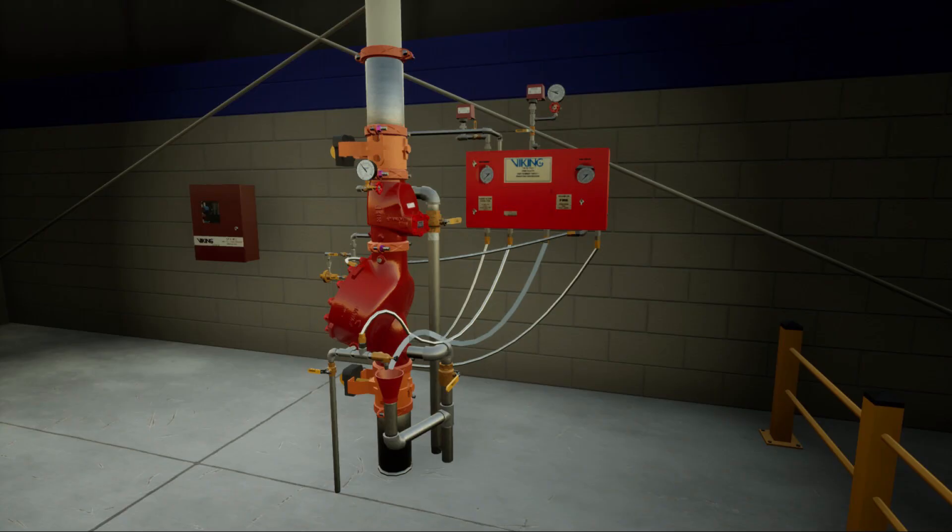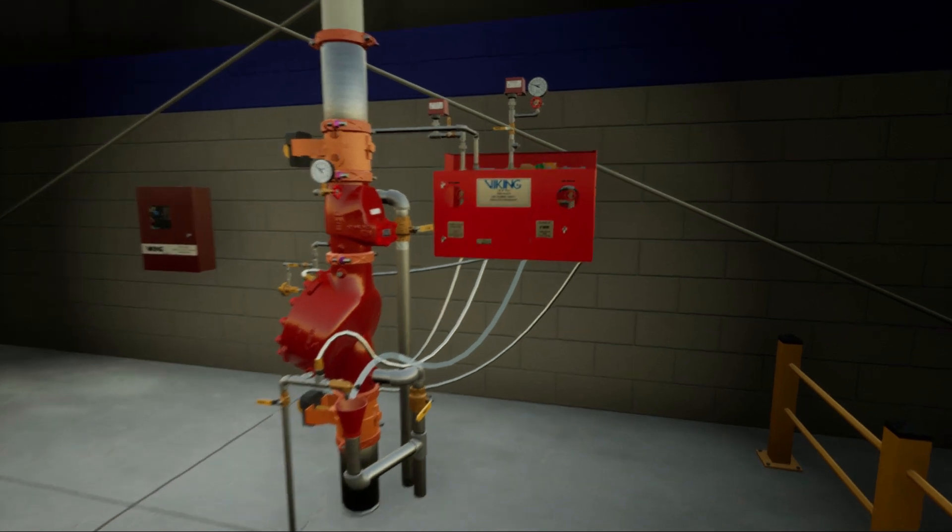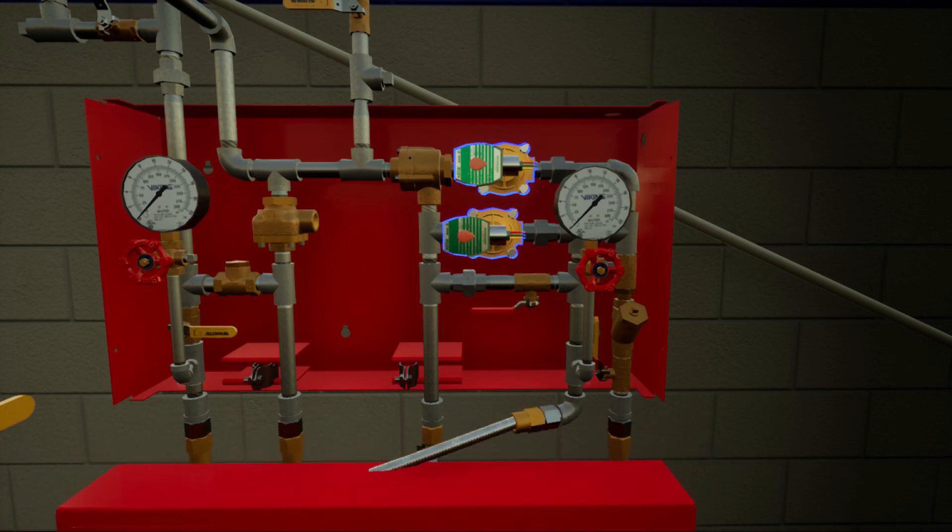During a sustained power outage where the releasing panel is no longer functional, the FireCycle 3 system uniquely defaults to a dry pipe system. This is achieved with the normally open and normally closed solenoid valves reverting to their normal states. This allows for the priming water to flow through the normally open solenoid valve to the pneumatic actuator.